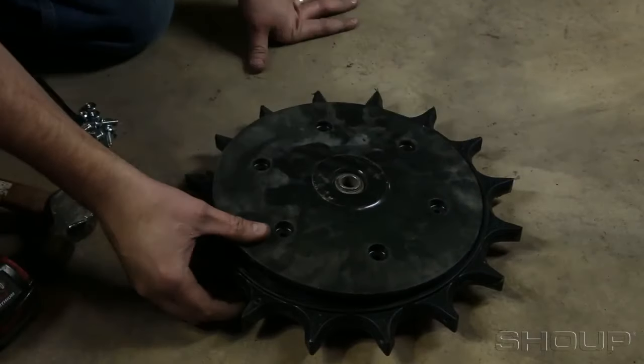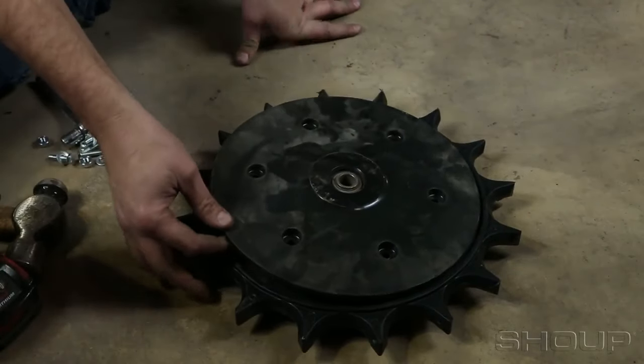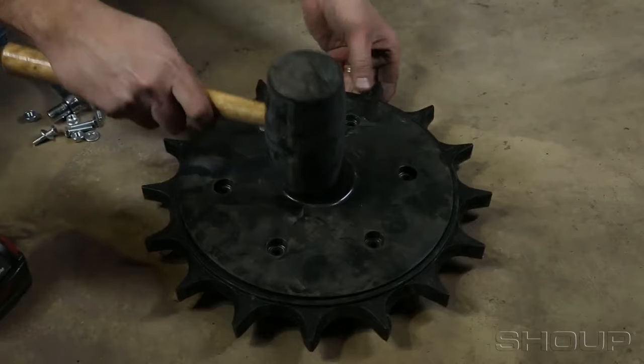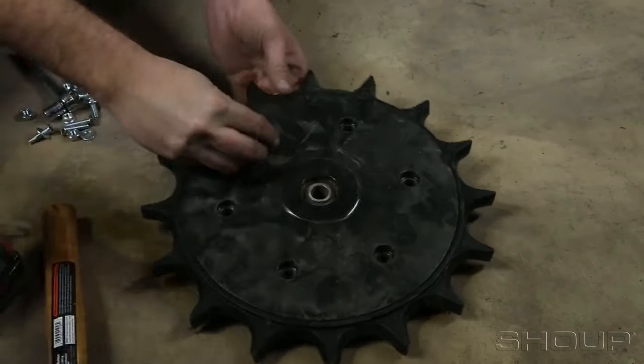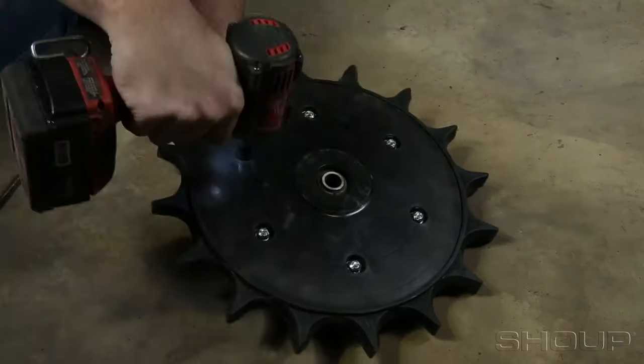Install the second wheel half. Be careful both sides are aligned well in the outer ring. Tap gently with a rubber mallet in the middle to get the bearing seated. Reinstall closing wheel bolts and tighten.